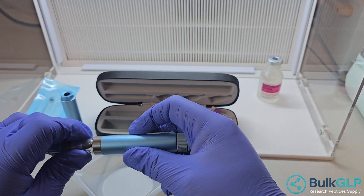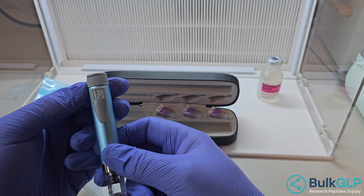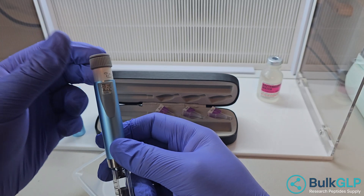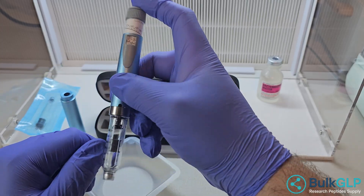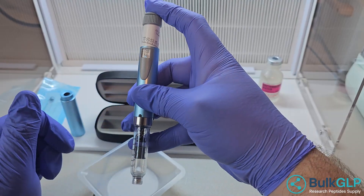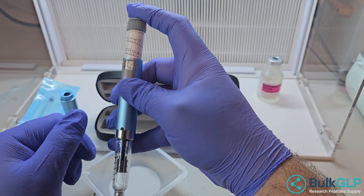Basically, just twist it on. It should be easy — it shouldn't be sideways. Don't force it. We're going to prime the thing. There's no needle on it, so it's not going to inject anything. I'm just going to move this up to 30, and then you can see that we're moving it. Let's just push it all the way out until it's good. Don't go too hard on it — you just want to get it right where it stops.